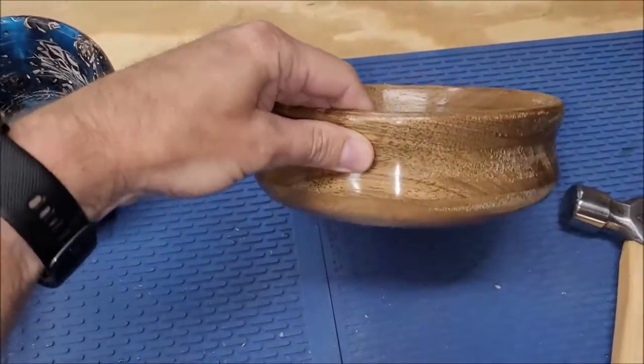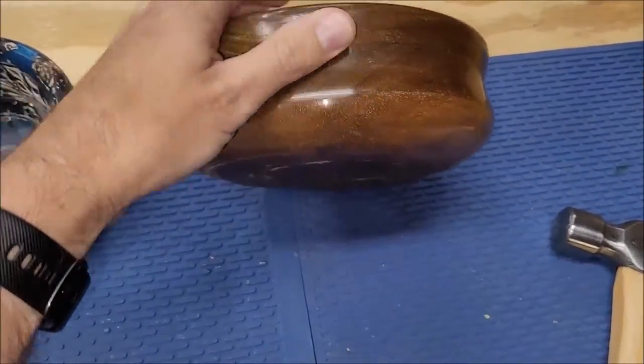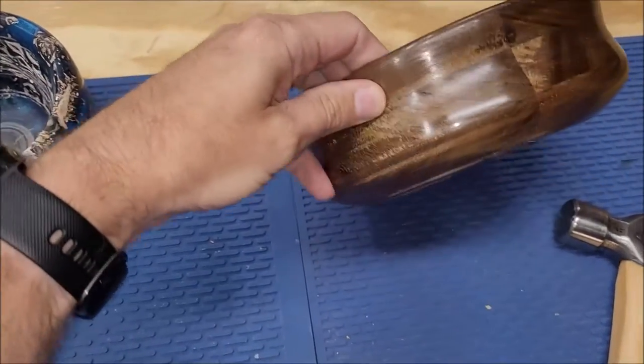This is a walnut bowl made out of four different boards glued together and then turned. It's got a really cool sheen to it at different lights.